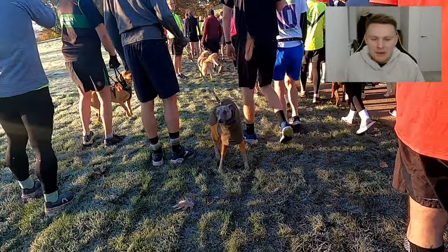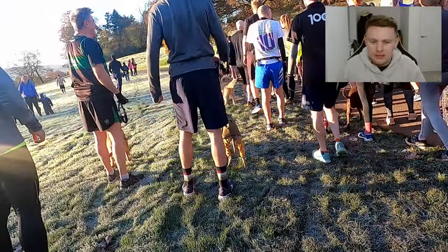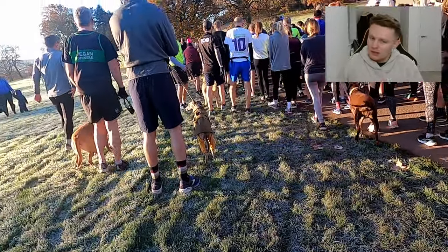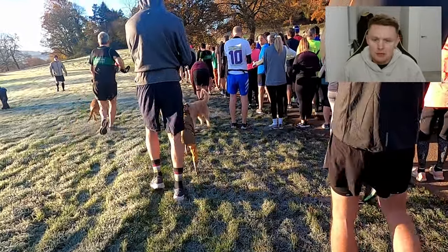You can see just how many people ran — I think in the end it was 441 runners, which is mad. You can see all the dogs as well, so if you want to run with a dog, you can take some dogs to this course. I don't think you can take pushchairs though — I may be wrong, but let's get into the run now.